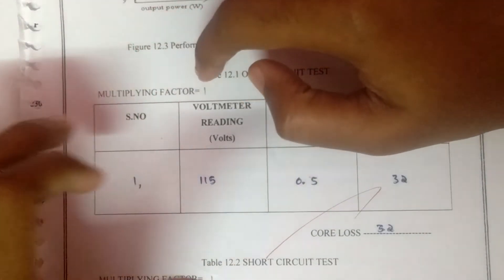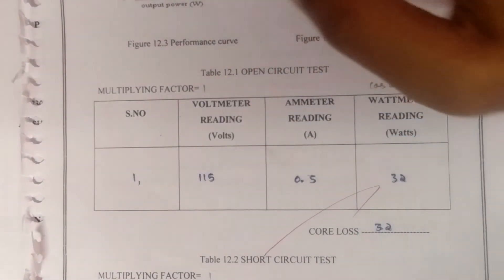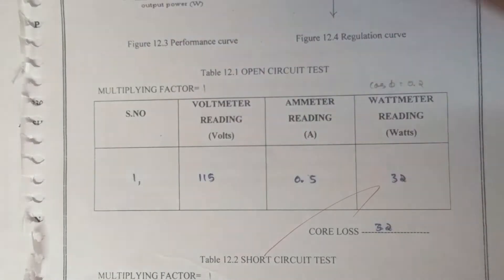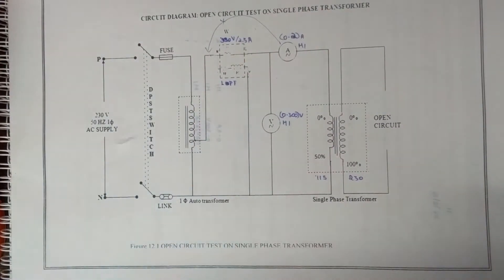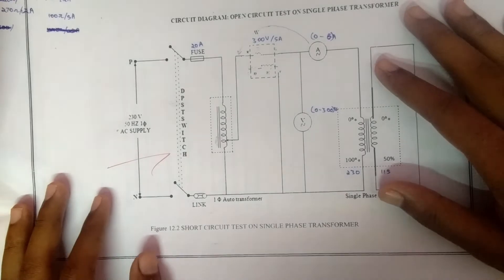The multiplying factor for the wattmeter should be found on the wattmeter itself — it will be noted on the bottom or the back side of the wattmeter.